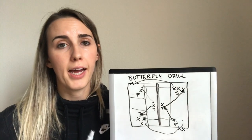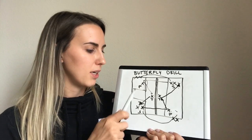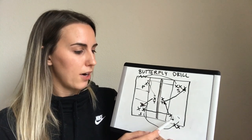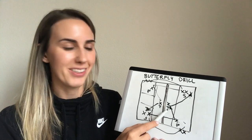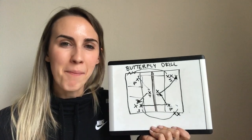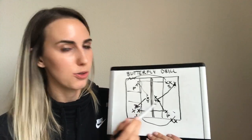If you're looking for a drill that incorporates conditioning into your practice, this is a great one because the players are always moving, always running. It requires a lot of communication and it also encourages better control of the ball, because the passer needs to pass to the target — and if they're shanking the ball all over the place, their teammates are not going to be happy with them. So it definitely encourages better ball control just through peer pressure.